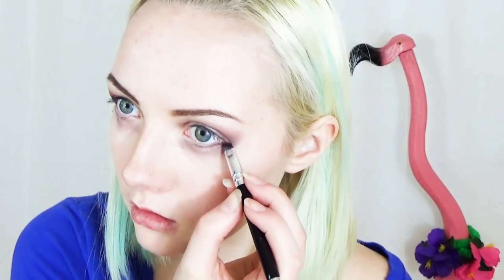Then taking the dark purple eyeshadow that you used on your top lid, start lining your lash line with it and extend this. Just look at what I'm doing. Then just fade it out a little bit.